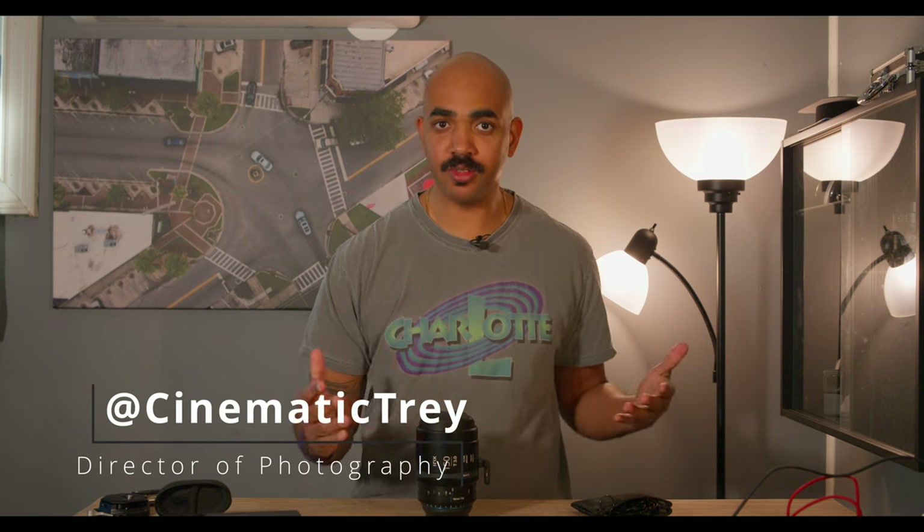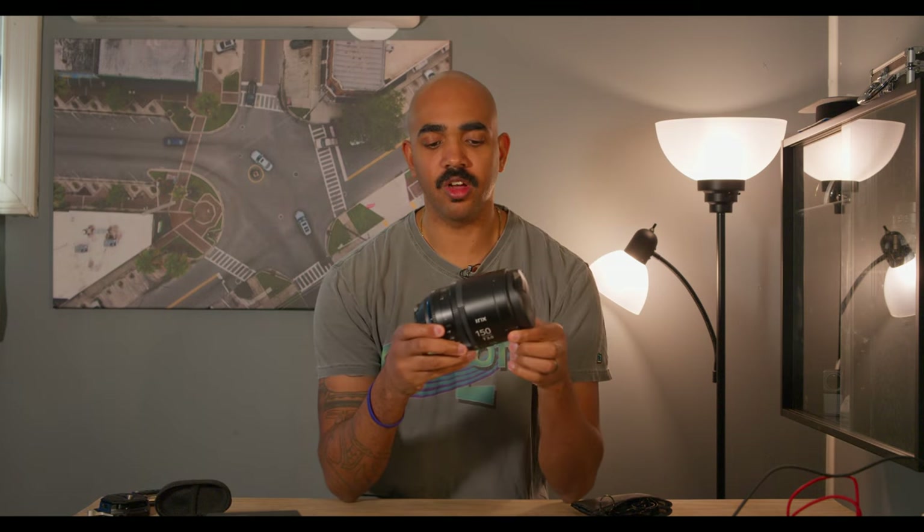Yo, what's up? Trey here at Beyond Human Power, where we discuss the superpowers that are used to create the films and TV shows that we love. And today, in this video at least, we're going to talk about the 150mm macro iRXN lens. Let's get creative.